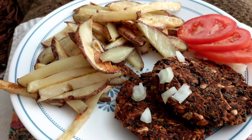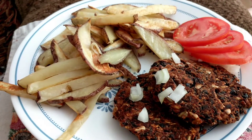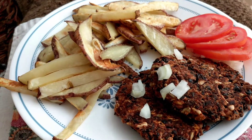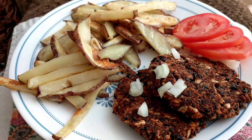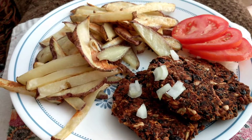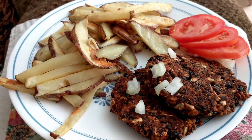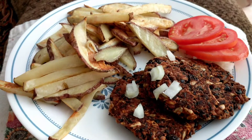We are gonna have a great plant-based Forks Over Knives, Eat to Live, nutritarian, starch solution meal. I hope you enjoy this video — please like it if you enjoyed it, please subscribe to my channel, and show me some of your plant-based recipes on your channel.